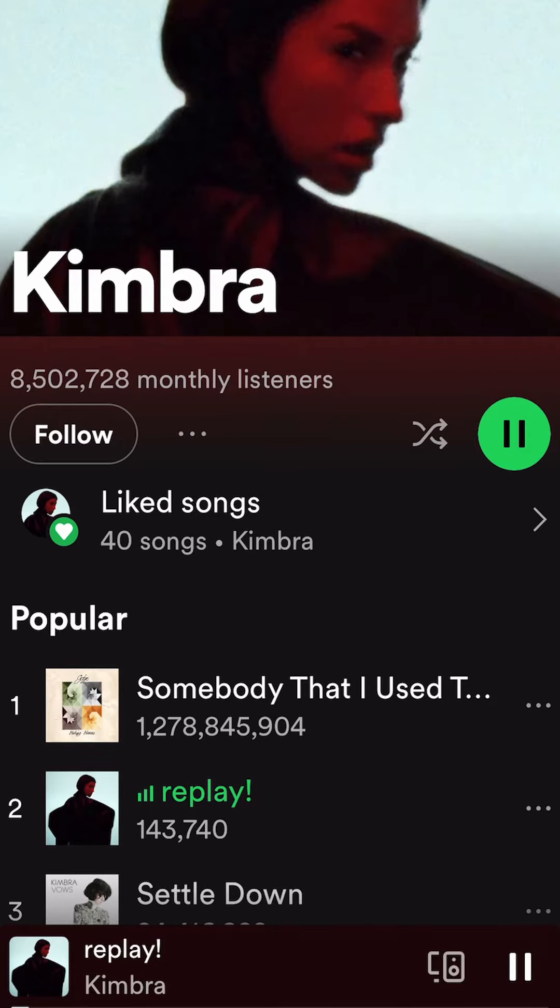That's the voice of Kimbra. We took her new single, Replay, and we turned it into an Orba 2 stem song.